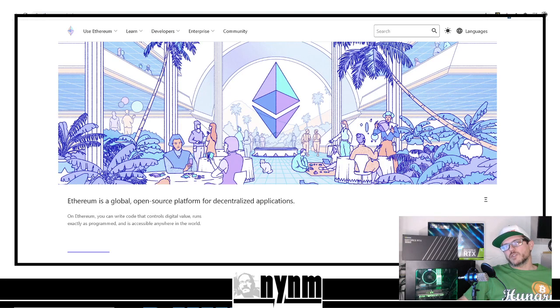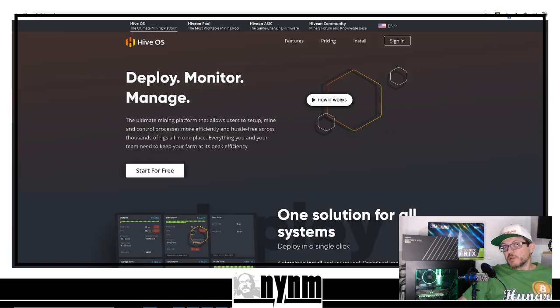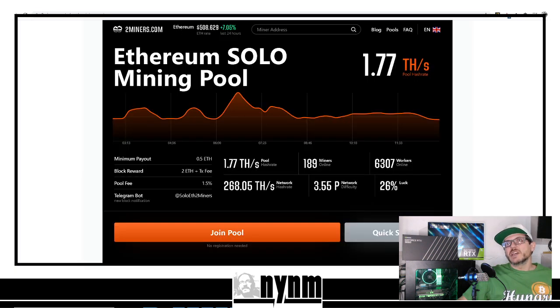Hey guys, it's Wes, Not Your Normal Miner. Today we've got a fun one for you, and this is by community request. You guys in the community asked for it, so we're giving it to you today. We're going to show you how to solo mine Ethereum, and by community request we're going to show you how to do that using Hive OS.